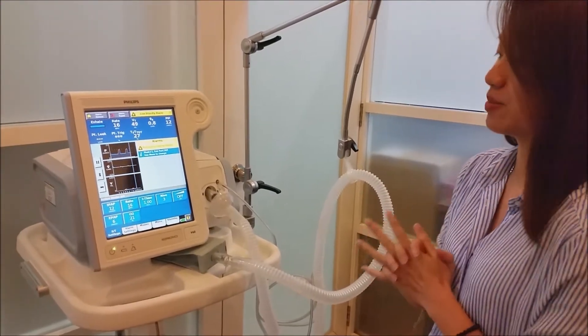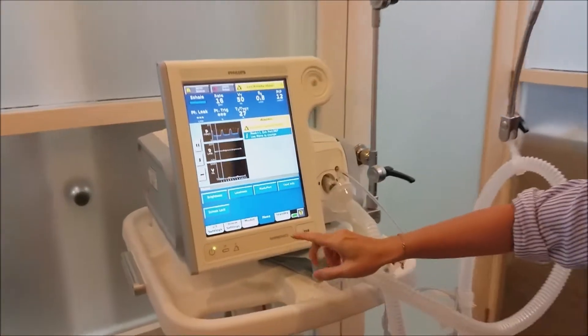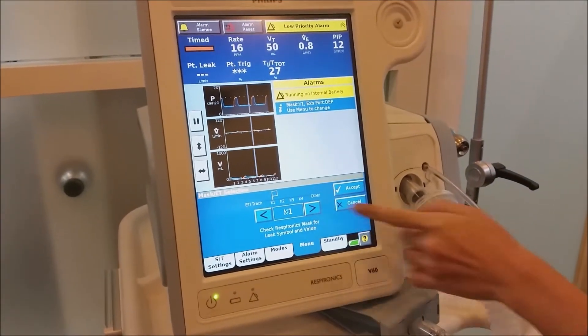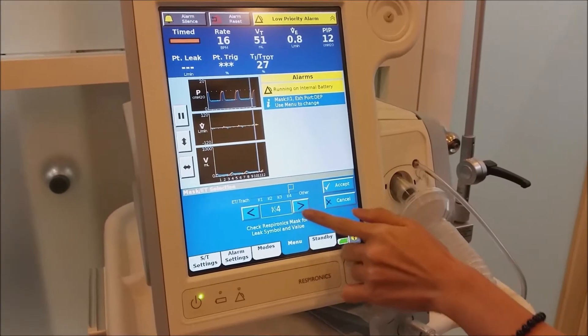However, for best practice purposes, you should go to the menu and then go into the mask/part section. Over here, you can see there are numbers: one, two, three, four, and other.